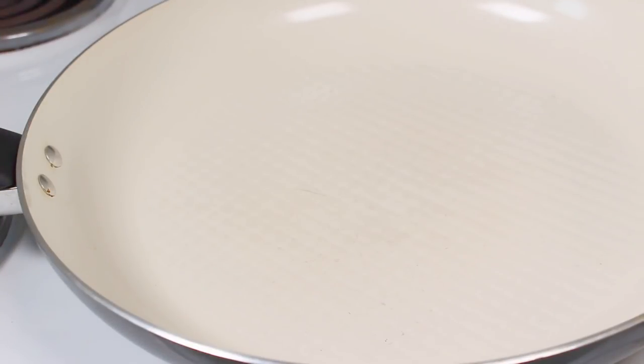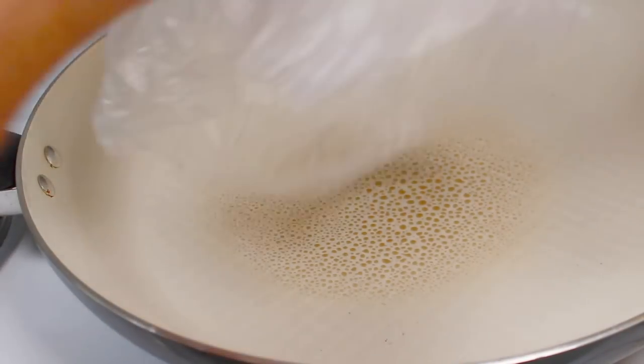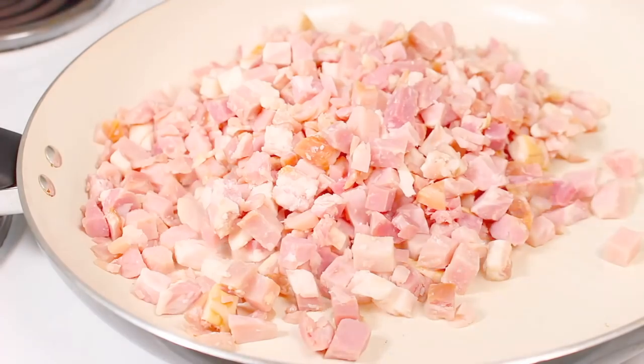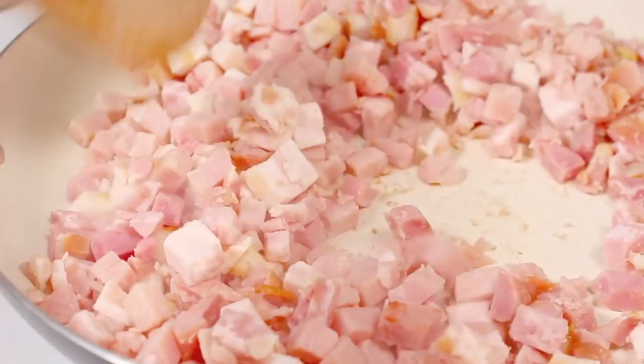We're going to start with a fry pan on the stove on high heat, and I'm just going to give it a quick grease. Now it's up to you if you use bacon or sausage, but we need to pre-cook this part. I'm going to add some diced up bacon. I'll leave a list of all the ingredients and amounts in the description below. We're just going to cook this bacon over high heat for a couple of minutes until it's cooked all the way through.